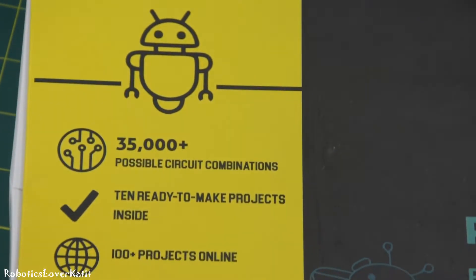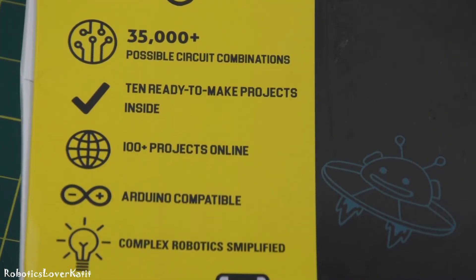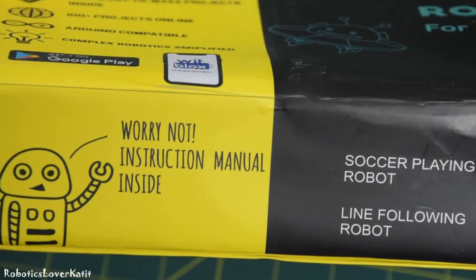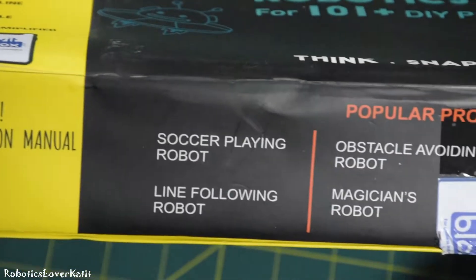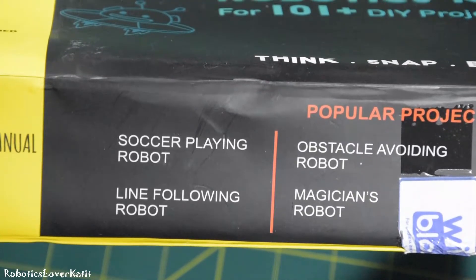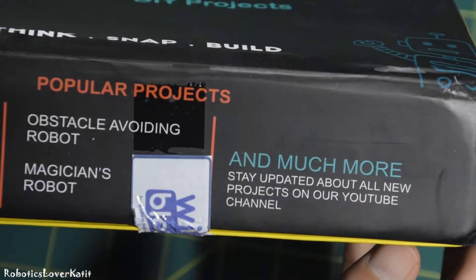There are 35,000 plus possible circuit combinations, 10 ready-to-make projects inside, 100 plus projects online, it's Arduino-compatible, and complex robotics simplified. There is an instruction manual book included in this kit. Most popular projects are the soccer-flying robot, line-following robot, obstacle-avoiding robot, and magician robot. For more amazing projects, stay tuned on the official WithBlox YouTube channel.